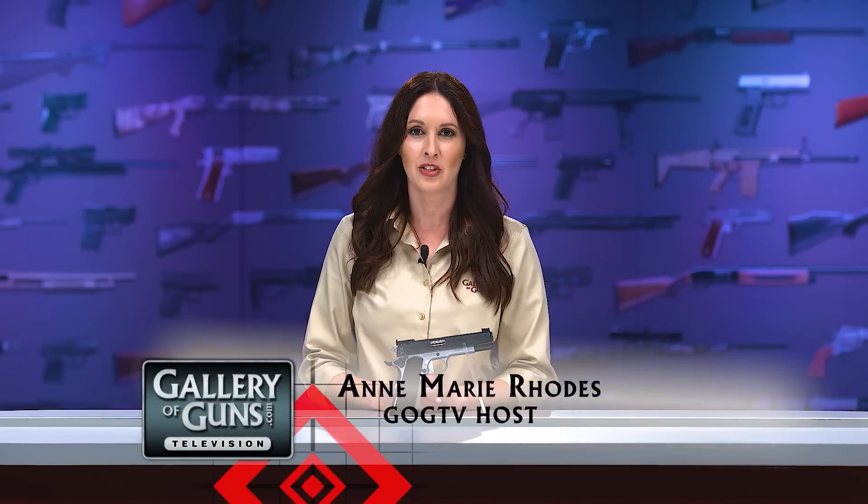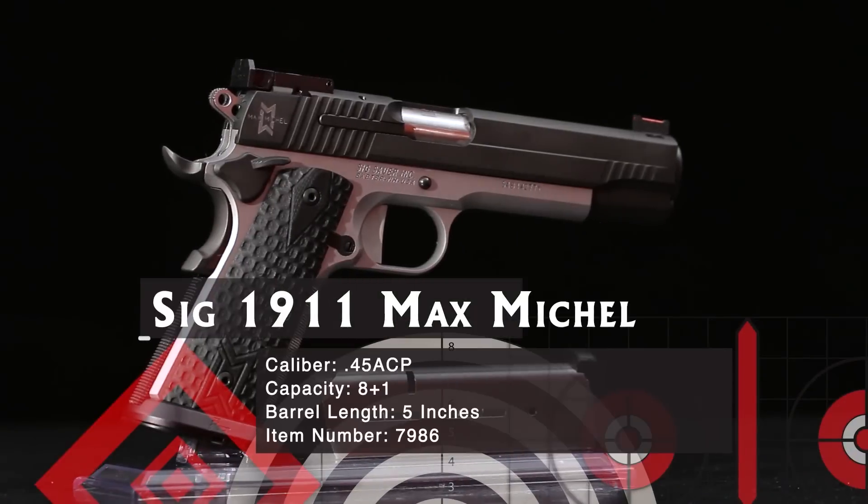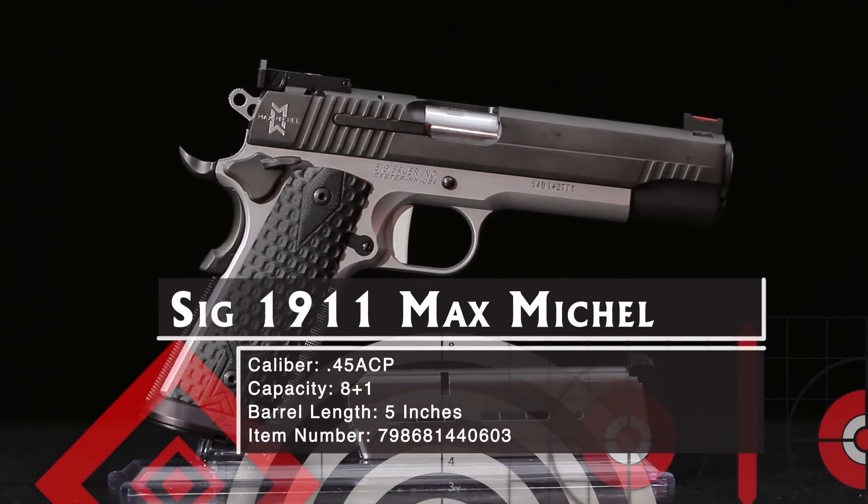Just as there are pure defensive pistols, there are pistols purely intended for competition — guns that make no compromises to help you shoot matches, whether your local club shoot or a national championship. The SIG 1911 Max full size is that kind of pistol.